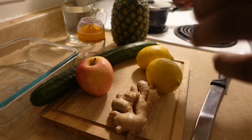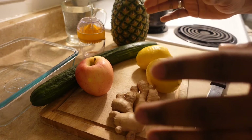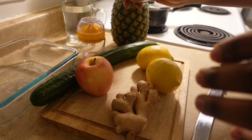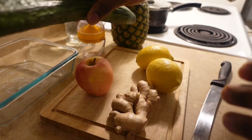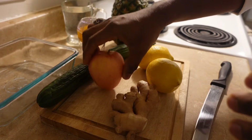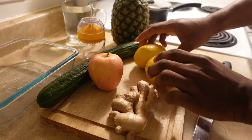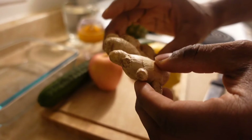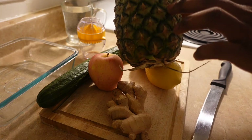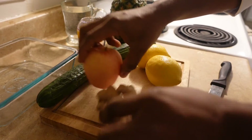Welcome guys. Today we are trying to teach each other what we need to use to lose weight very fast. The first items we need are cucumber, apple, two limes, ginger, and pineapple.